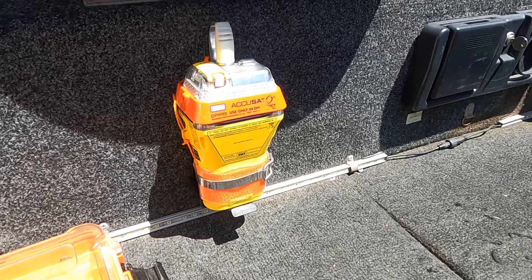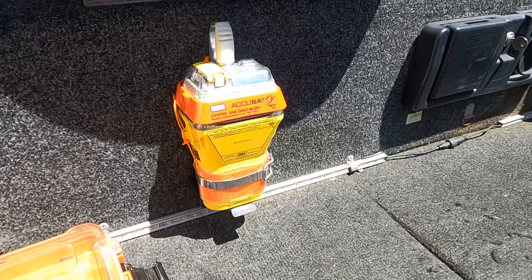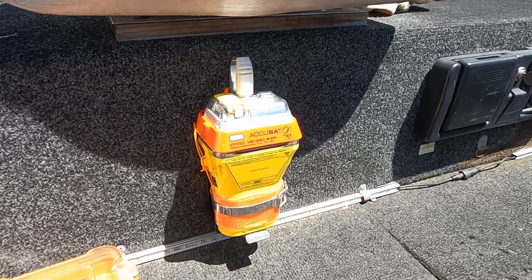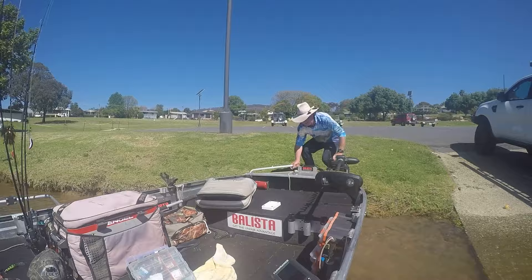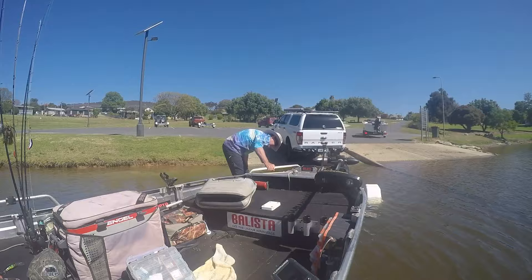Something I find a nice-to-have is the EPIRB. In places like Dartmouth and Eildon where you can get into some really remote wilderness areas in some of the bays, it's just a safety precaution and a little bit of peace of mind if anything does happen. Being a smaller boat, the 385 is an easy boat to launch and retrieve by yourself.